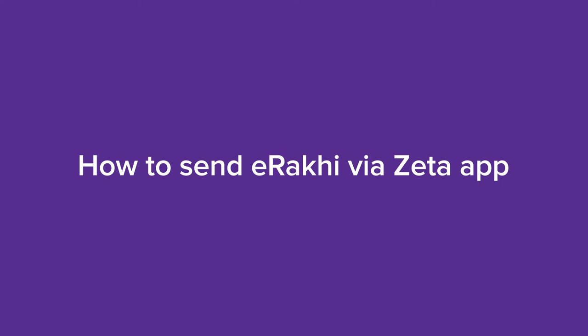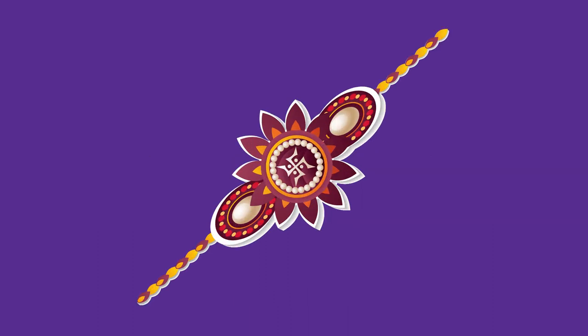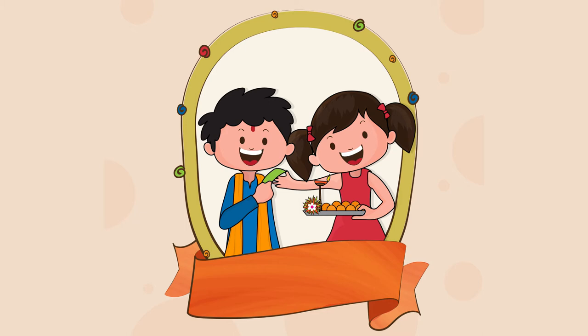This Raksha Bandhan, don't let distance put a stop to your celebration. With Zeta E-Rakhi, you can tie E-Rakhi around your brother's wrist no matter where he is.